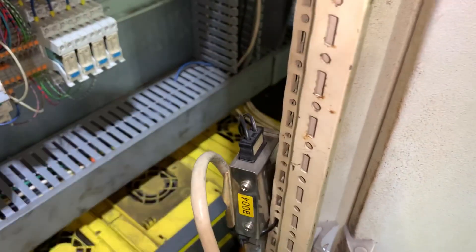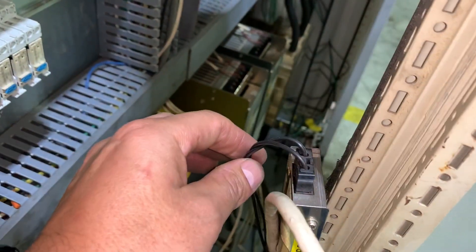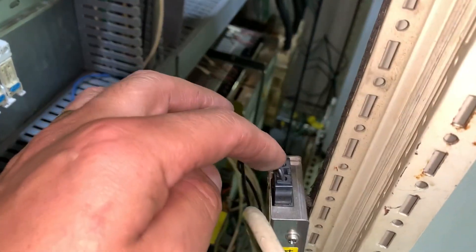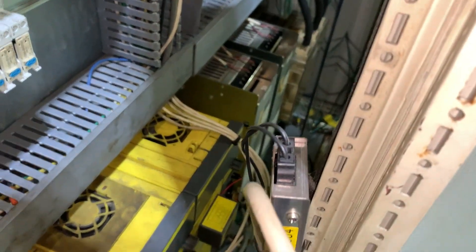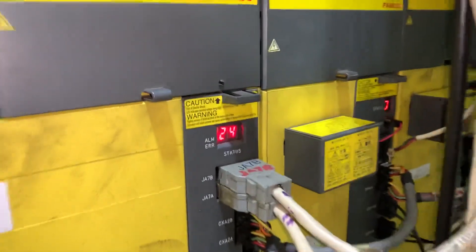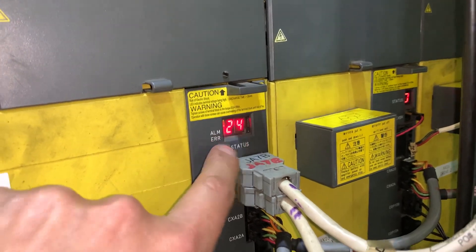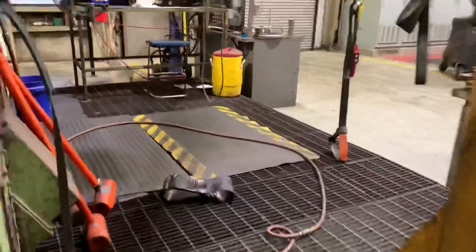Maybe this cable has damage, or just looseness. Just by touching the cable here — let me show you on the CNC what we have — I just got alarm 24. So touching the cable immediately triggered the alarm, which confirms the connection issue.